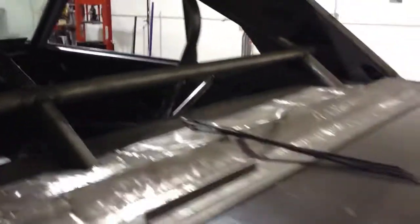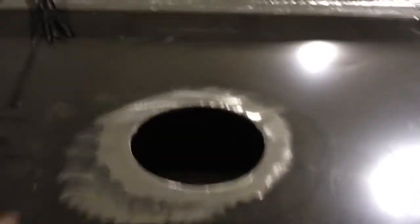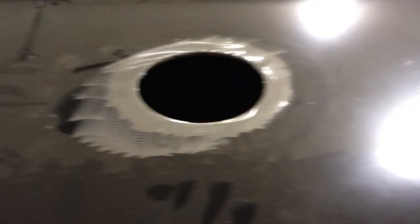The back deck area — the gas lid goes right here, done like the old Trans Am cars. The fuel cell is all aluminum and stainless steel, and will sit inside the trunk. It also comes down through a hole in the bottom, which gives you some view of the back.